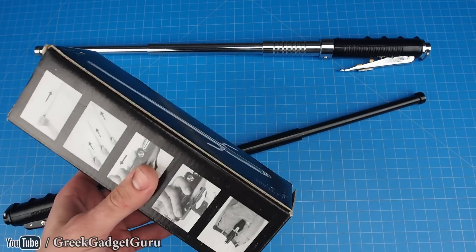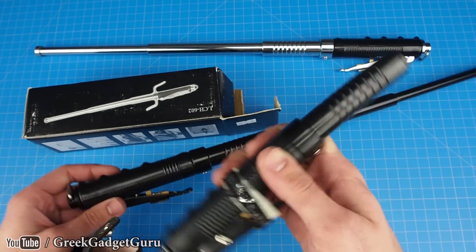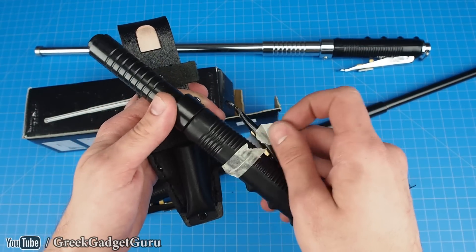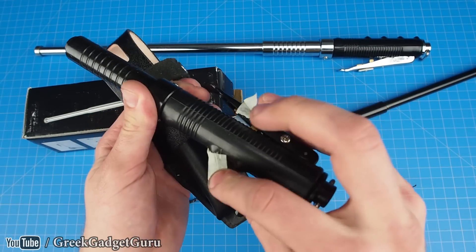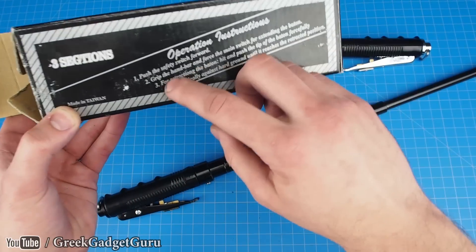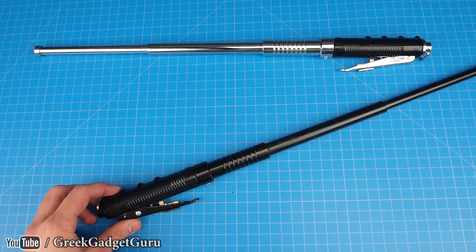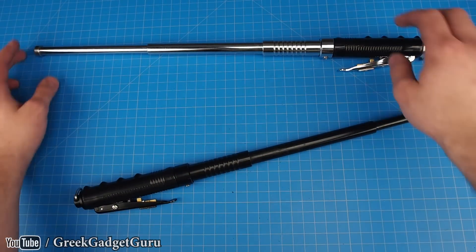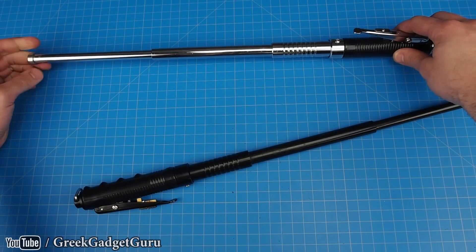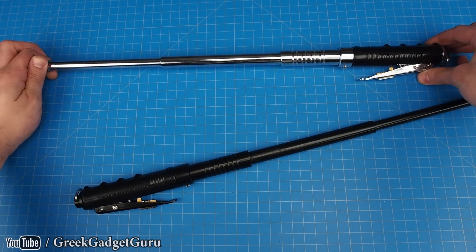So this shows how it works — it does come with a little holster. These parts look like they might have a difference in the plastic; I don't know if it's just old. The material is actually made out of like a stainless steel — or maybe it's not stainless, it might just be chrome plated — but it's a very soft steel, so it's probably not stainless steel; I take that back.